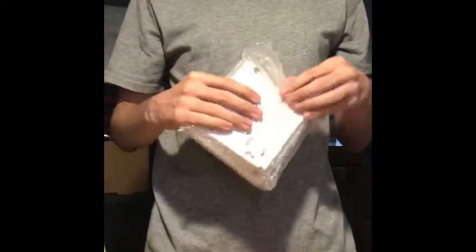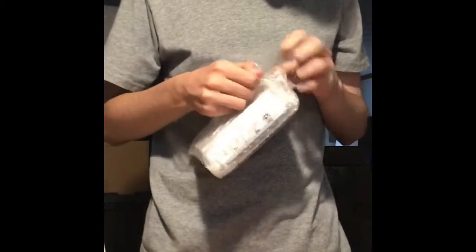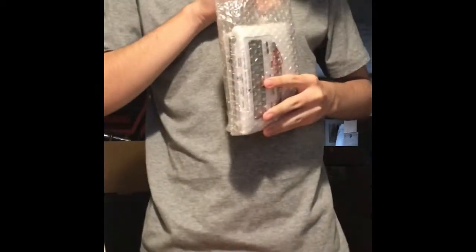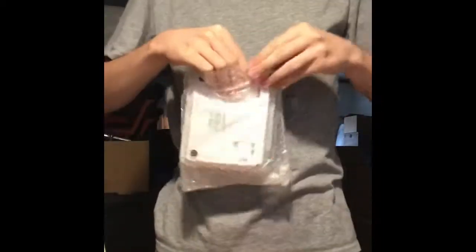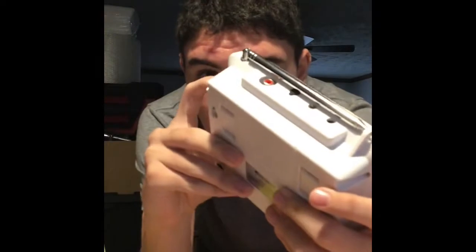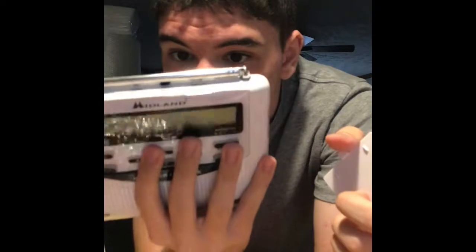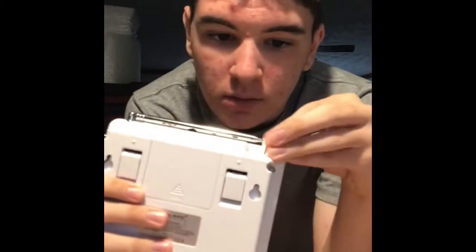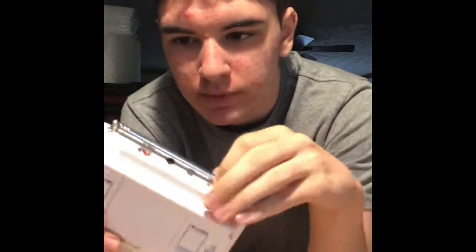So we got the WR120 here. Looking amazing. Assuming this is where I put the batteries — yep, three AA batteries for backup power. I'm mainly just going to have this thing in my room. The antenna extends a long way.